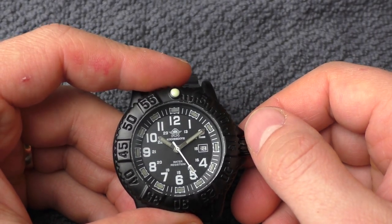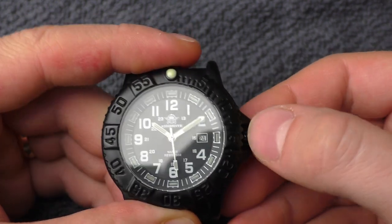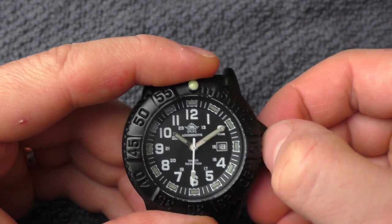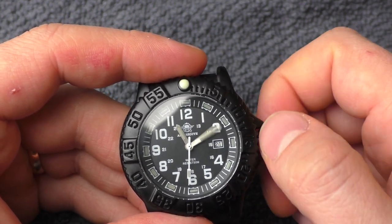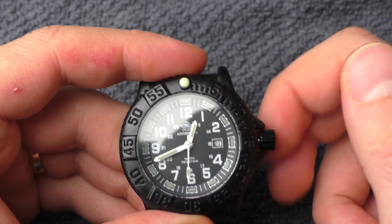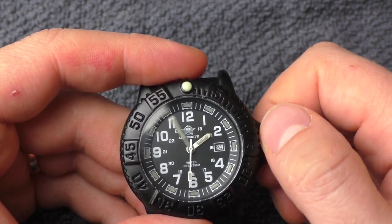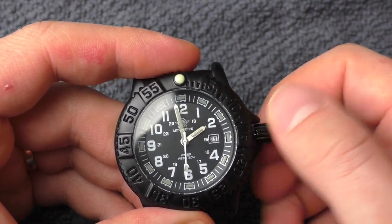Let's check the crown action. This is not a screw-down crown, it's just a push-pull crown — just 50 meters of water resistance. The ratio is rather slow, but I would say it feels good. It has nice dampening, it's not loose, it doesn't feel jumpy or anything like that. It's okay.